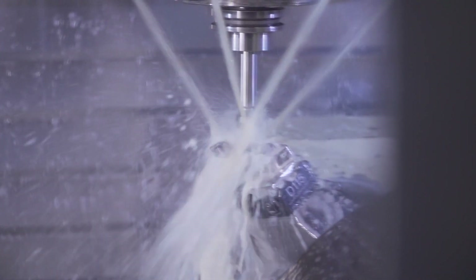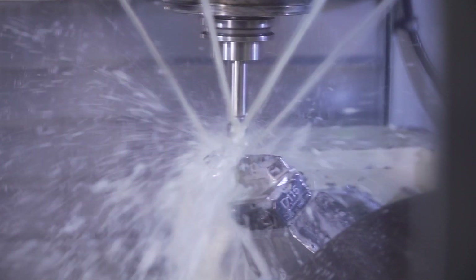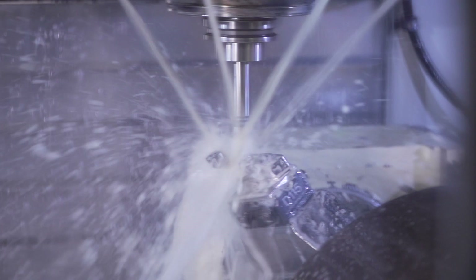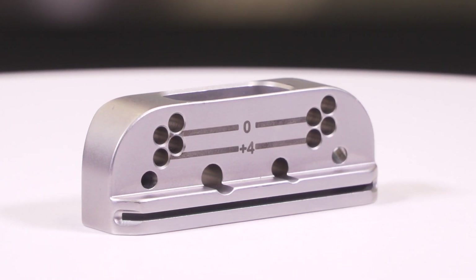For something like a location from a hole, we may pick up that hole on every single part in order to machine another feature. There is variation from part to part, and we're able to take that out by probing every single part.